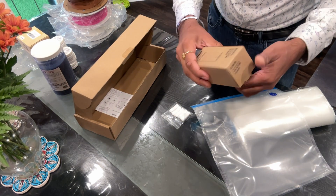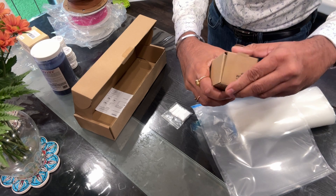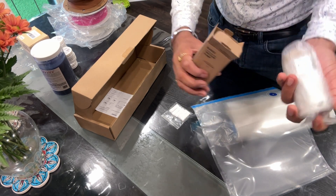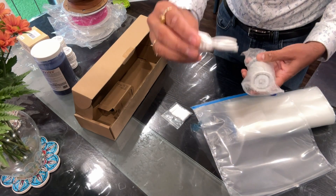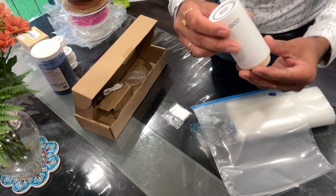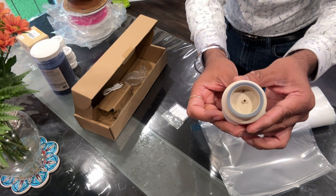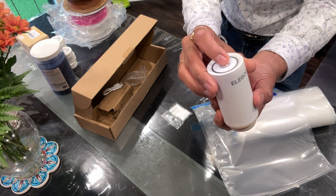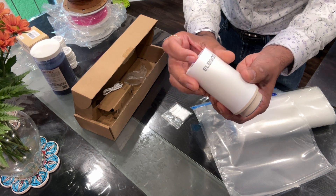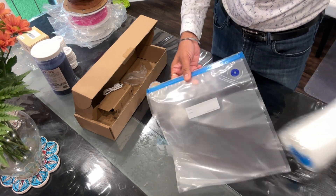It has an instruction manual and it comes with this vacuum pump and a USB cable which we can use to charge it. The pump has a button on top and a suction nozzle on the bottom. If I turn it on, you can feel that it's basically trying to suck the air out.